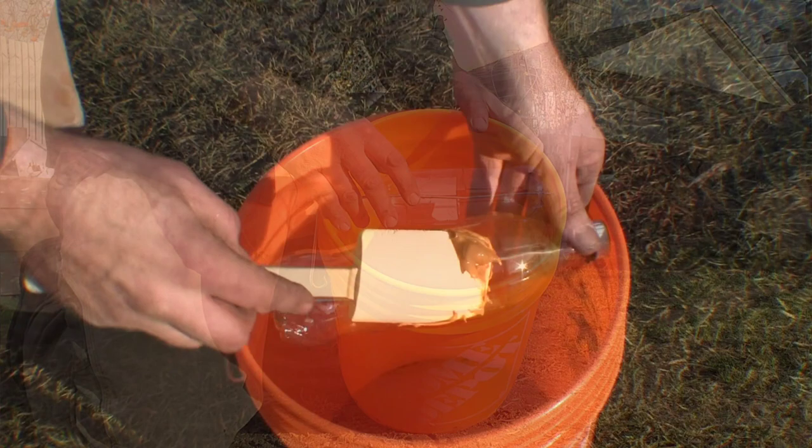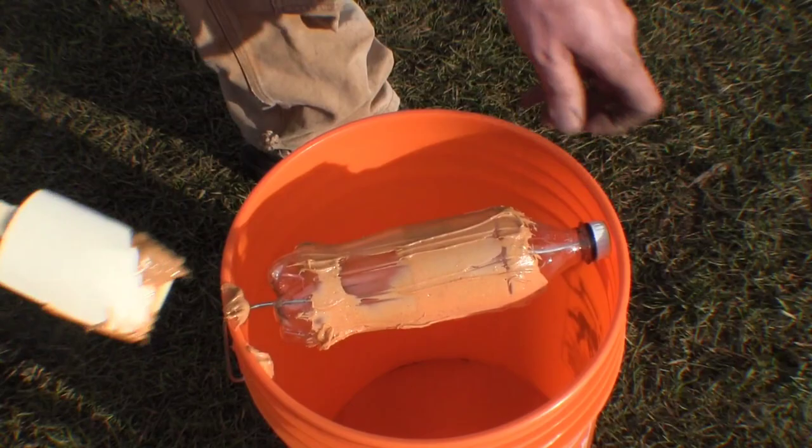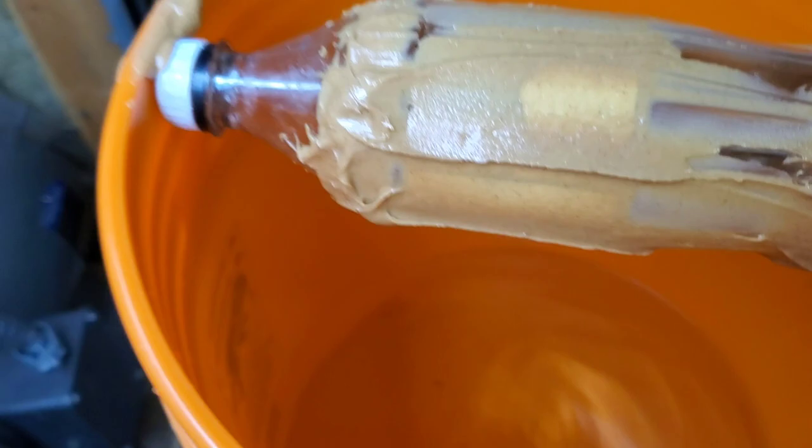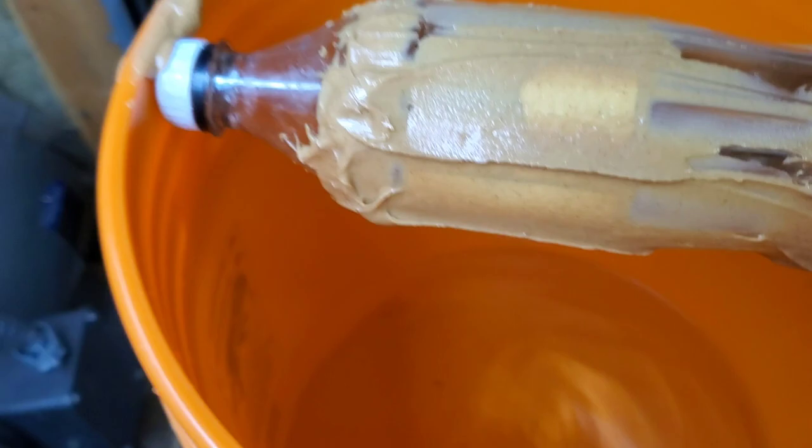It's peanut butter — it's pretty easy to put on. However, you want to get it on nice and smooth so that it's somewhat not lopsided, because the idea is that the mouse jumps on and then rolls into the pail. You just have to find a corner of the shop that's out of the way, put a little ramp up to the end of the bottle so he can run up the ramp, climb onto the bottle, fully commit, and then he's in the pail.